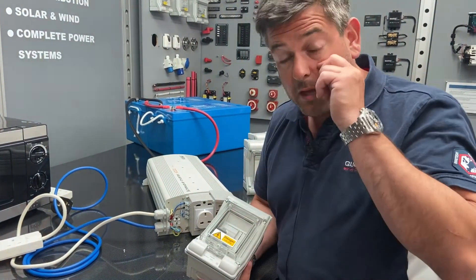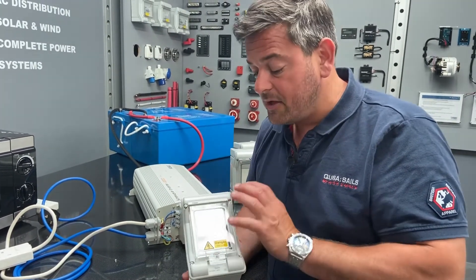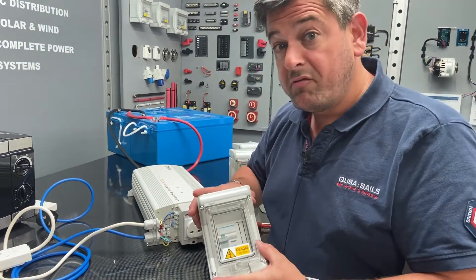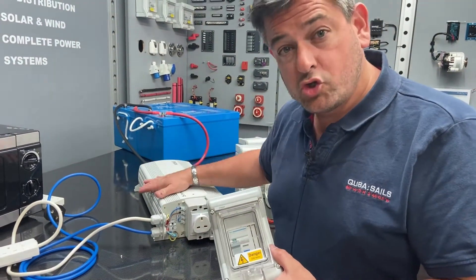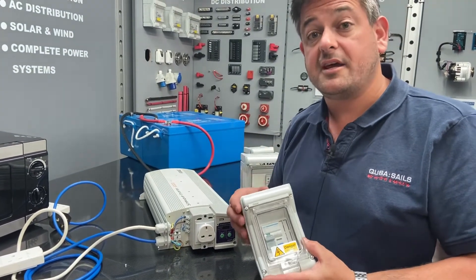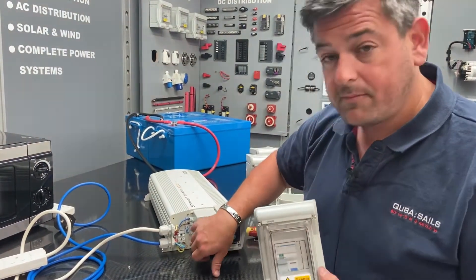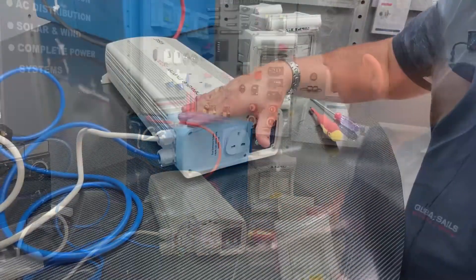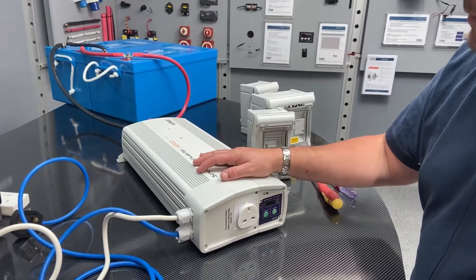The building or shore power connection that you're connected to will also have one of these RCDs. The issue is that when you are in inverter-only mode, to make the RCD on your vehicle or your boat operate, the neutral and earth has to be bonded. However, when it's on shore power mode, the shore power RCD would see a neutral earth fault and would disconnect. Therefore, you must have a neutral ground relay - and most inverters don't have that installed as standard. Always remember with an inverter that it could become live when you connect the batteries, so always complete the AC wiring before you complete the DC wiring.